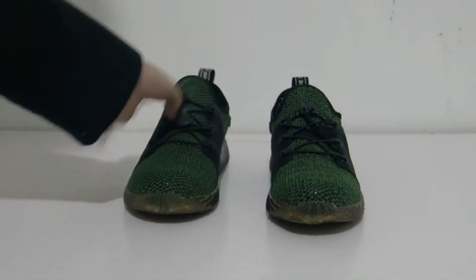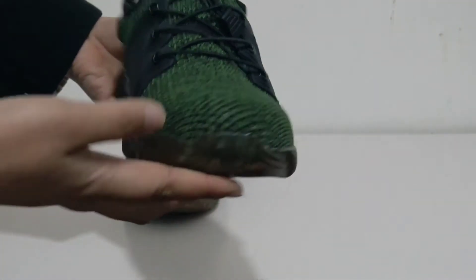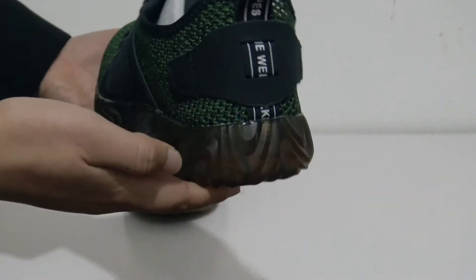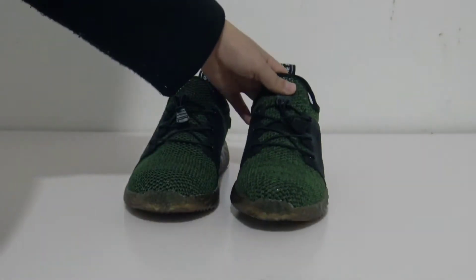Let's look at these shoes themselves. Here is a quick look at them — you can see it clearly. The safety shoes also look so stylish and are of good quality.